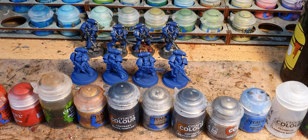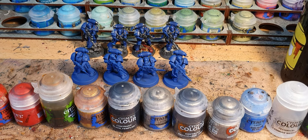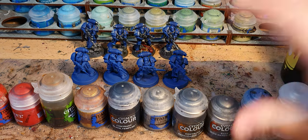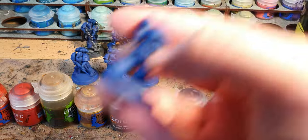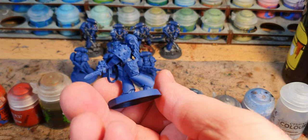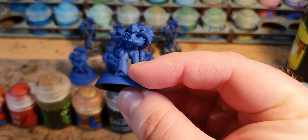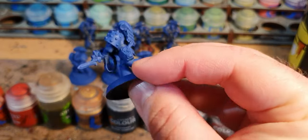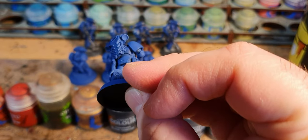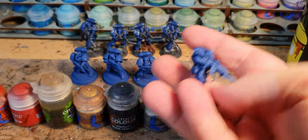I'm going to talk through the paints and the technique and then I will show you the stages as I paint them. First off, these are undercoated in Macragge Blue. That forms the base of the whole model. When I'm spraying them I make sure I get underneath as well so as to cover all angles because I'm using it as the base for the model.